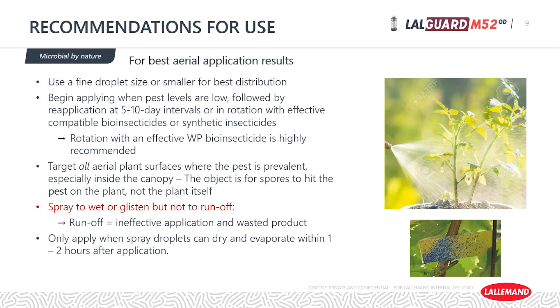Make sure those spores stick to the insect. Only apply when spray droplets can dry and evaporate within one to two hours after application. That's critical because the formulation contains oil — while the benefits of having oil far outweigh the negatives, we must be concerned about oil droplets remaining wet for extended periods, as that can soften the plant cuticle and become damaging to the plant.